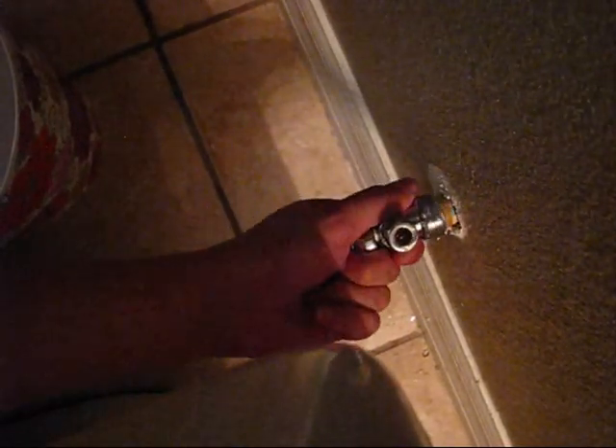The new valve is installed. We press firmly. When the new valve was installed, we made sure that it's installed firmly. Right now you cannot remove it. It's like a bowl — it goes in and then it's not removable anymore. And it's sealing properly everywhere.